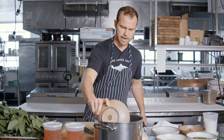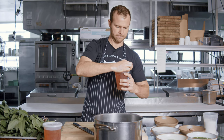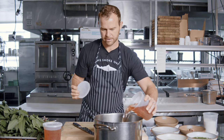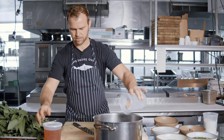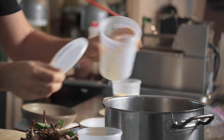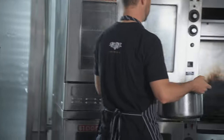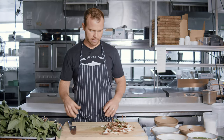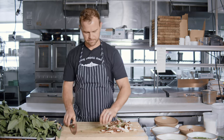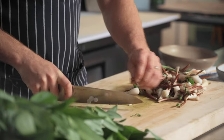We're going to add this to our pot and add the pickling liquid. Depending on how many you're doing, you may need to add a little more sugar, vinegar, and water. I'm going to go ahead and put this on the stove. You've got some really nice aromatics going on.